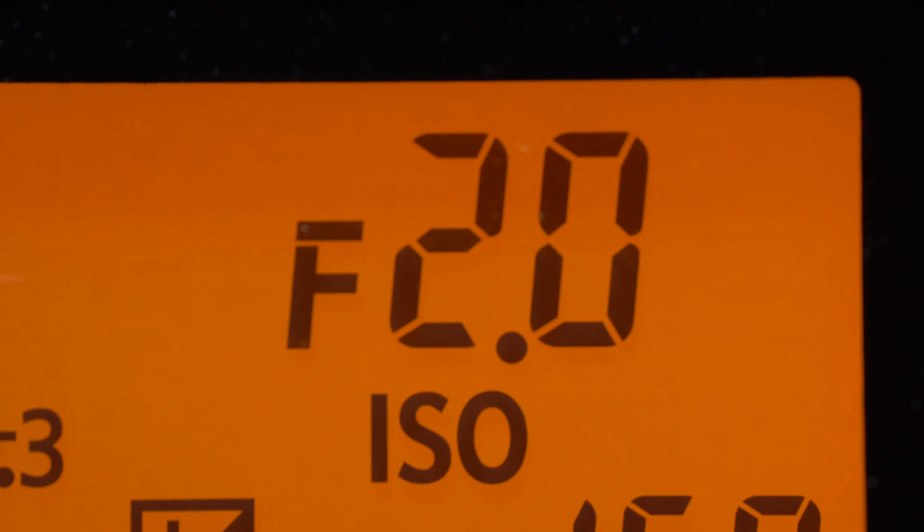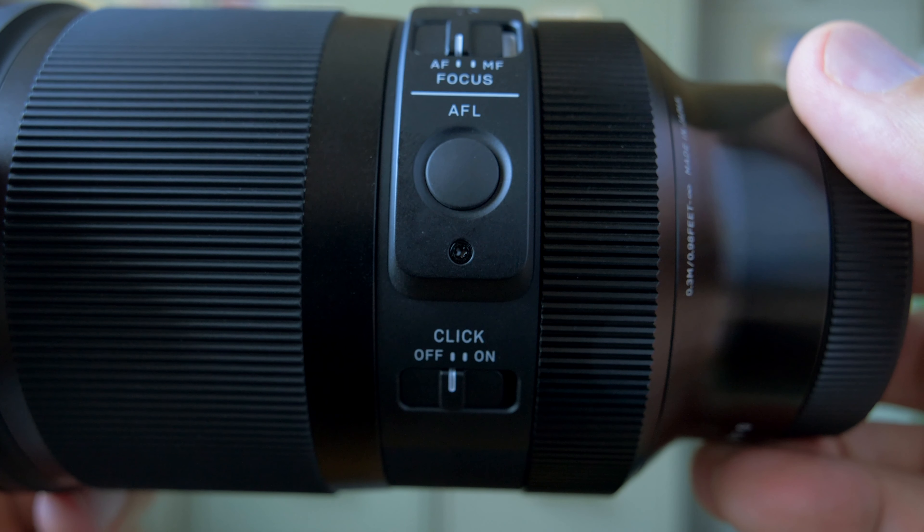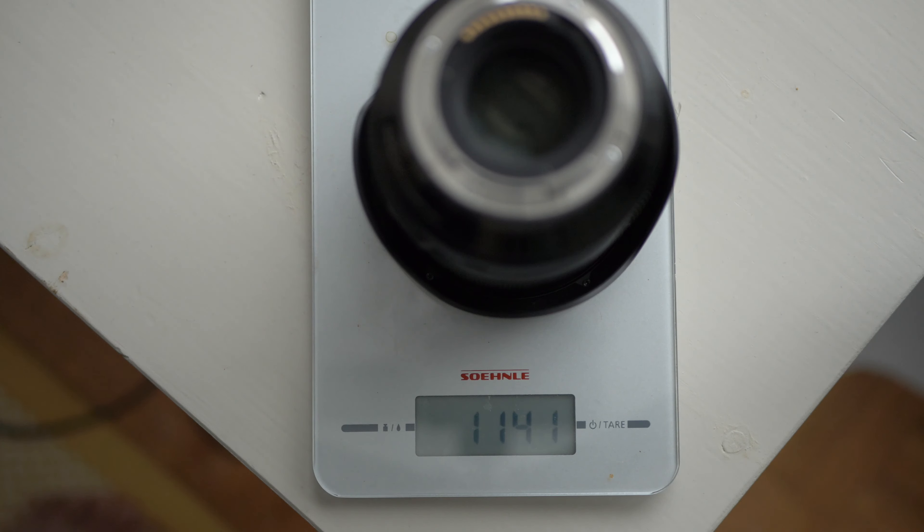There's also a switch on the side of the lens to de-click the aperture ring. Normally it clicks at one-third of a stop steps, but if you de-click it you can adjust the aperture at one-eighth of a stop increments. There is also a programmable button on the side of the lens and a manual/autofocus switch. This comes with a hood and the filter thread is a whopping 82 millimeters, and this weighs in at about 1140 grams.